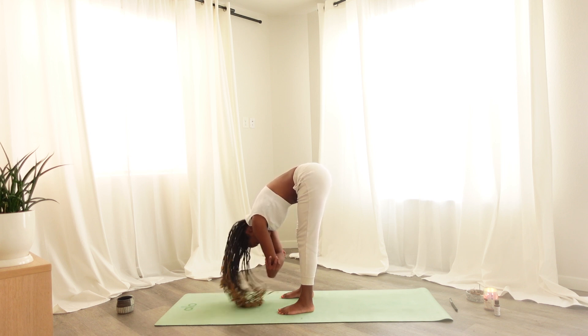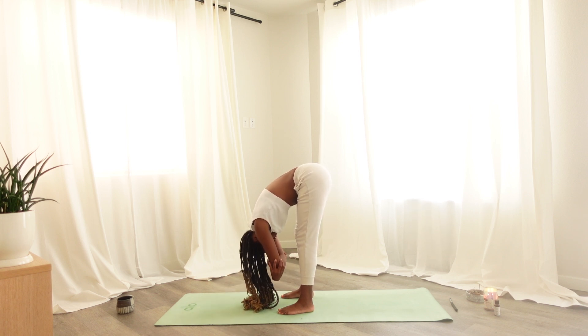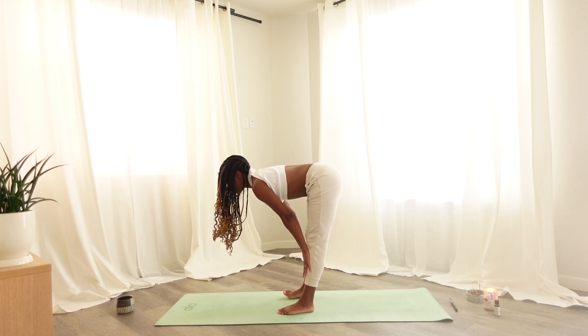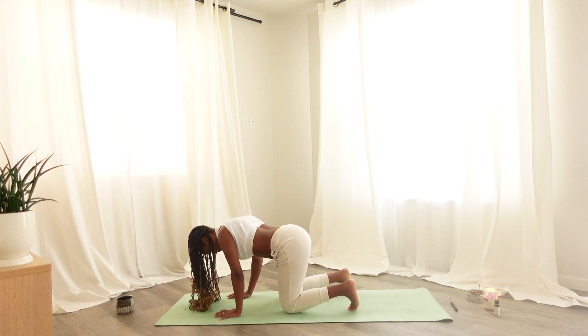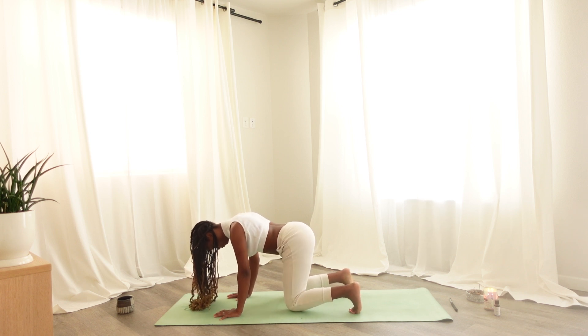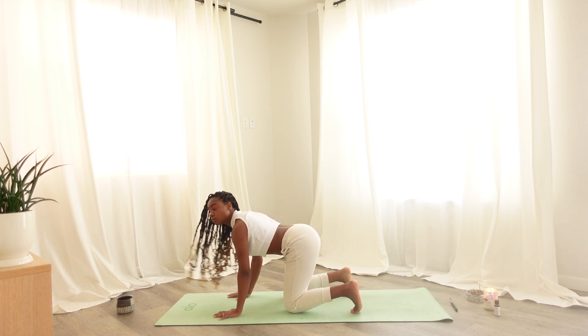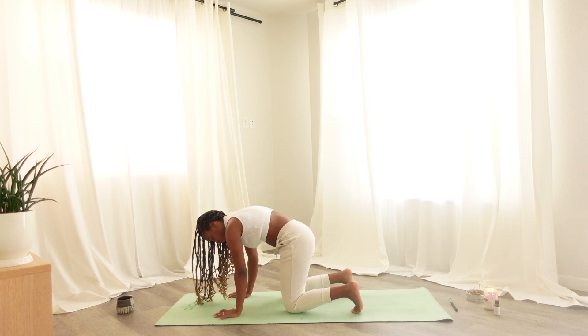Experimenting and seeing what feels right to you. Finding stillness when it's available, and connect to your fullest breath here. Exhale forward fold, inhale hands come to the shins. Exhaling, coming into a tabletop position — hands shoulder-width apart, knees hip-width apart — tucking the toes, engaging the core, rounding through the shoulder blades. Pressing into the hands, inhaling curling the spine, coming into cow, sending the heart through the arms. Exhaling, rounding the spine, coming into cat.